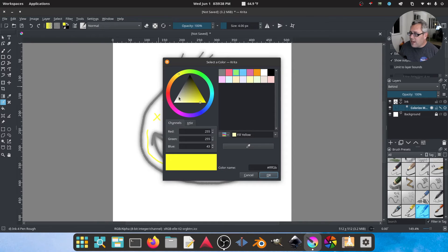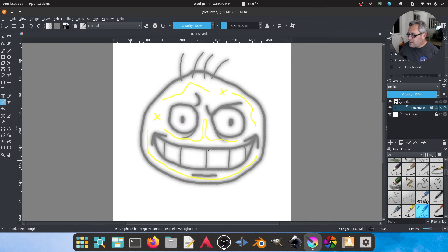We also want to get the eyes, so let's grab white. We're just going to do a circle here and a circle here. And I'm going to run a line through the teeth going over the line so it knows they're separate.